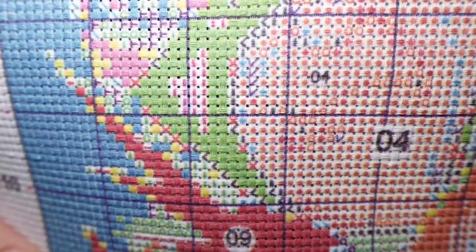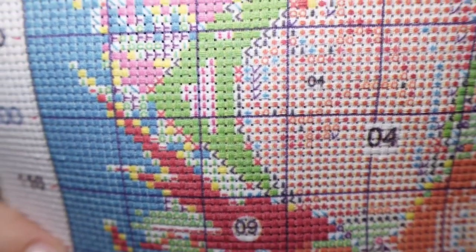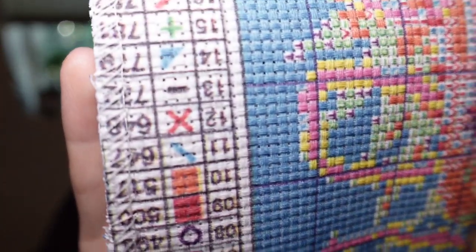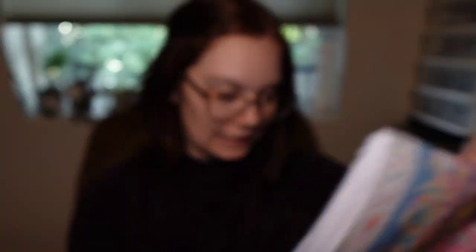The stamping looks amazing — super crisp, super clean. I can easily see all the colors; nothing is really blending together, so that's nice. Let me show you an example of the stamping. There is an example — looks super good, super clean. Let me show you the key, which I think is upside down to you — yep, it is. But there is the key, nice and clean, which is very helpful.